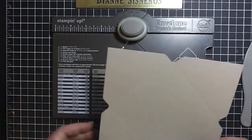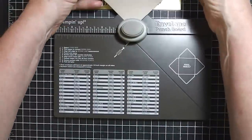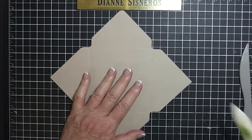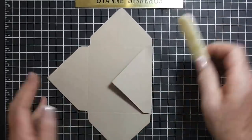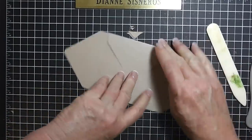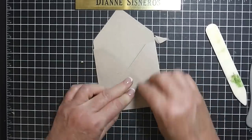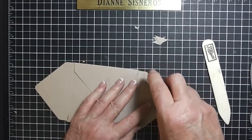Now I'm going to use this little corner rounder up here — I'm going to just do the two opposite ends and then I can move this out. So I'm going to use my score bone folder.